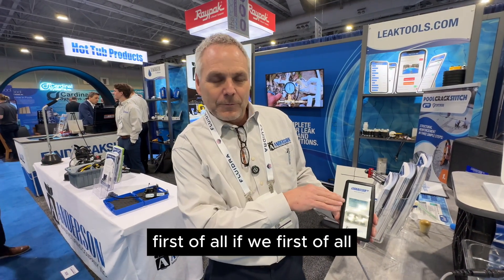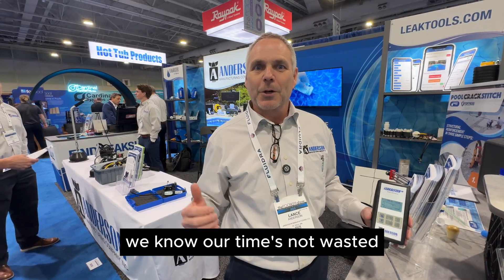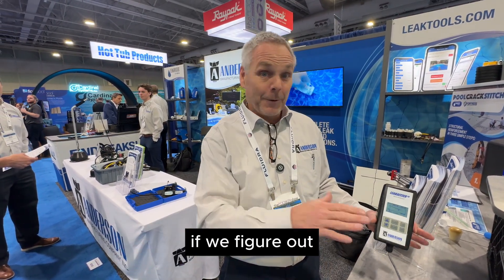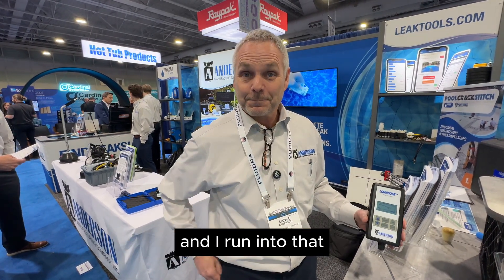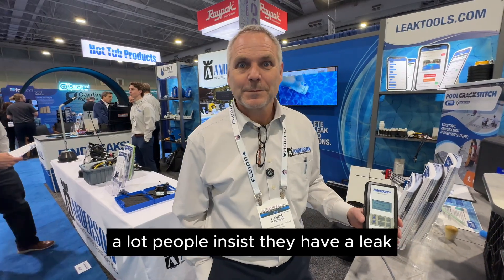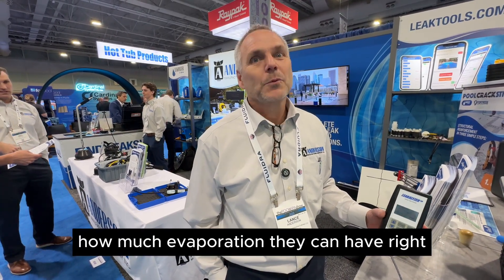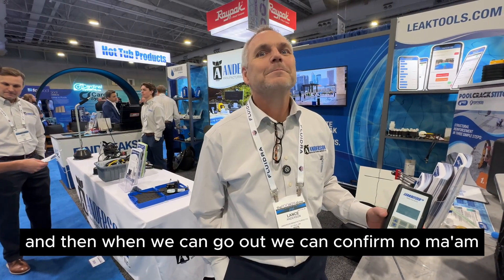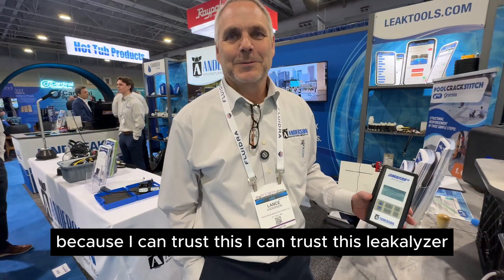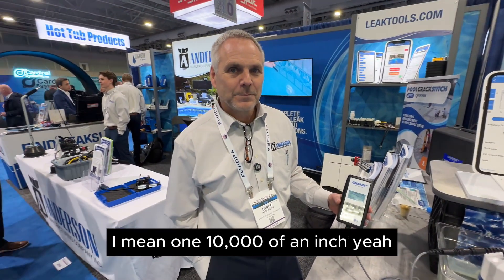First, if we confirm that there's a leak at the pool before we start doing everything else, we know our time isn't wasted. If we figure out there isn't actually a leak, there's no reason to go further. I run into that a lot — people insist they have a leak and just don't realize how much evaporation they can have. We can go out and confirm, 'No ma'am, you do not have a leak.' I can trust the Leakalizer — one ten-thousandth of an inch is not much.